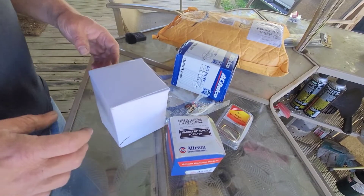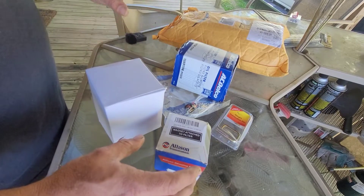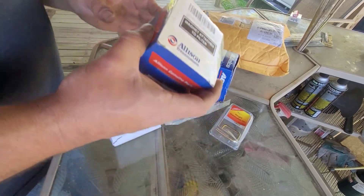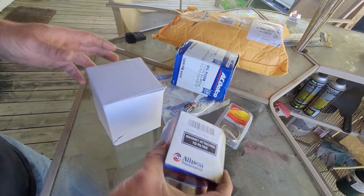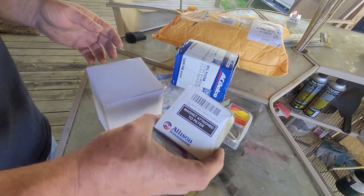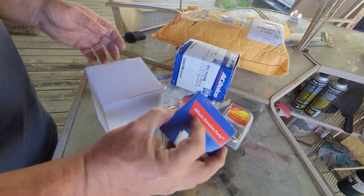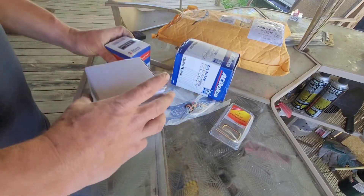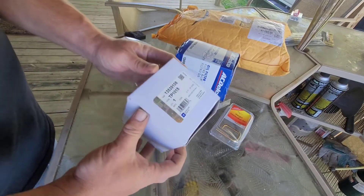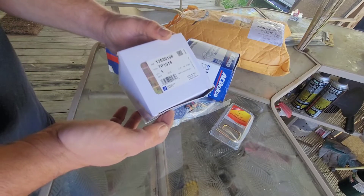I got a package from Amazon today - this is the spin-on filter from my transmission for the Allison transmission. It comes with a new magnet. I ordered one last time and was worried about getting knockoff parts, but it comes in the Allison box and looks legitimate enough. This is the fuel filter and it does have the AC Delco GM stuff on it.